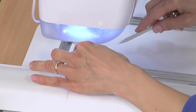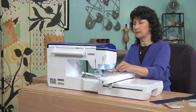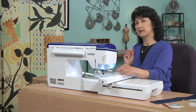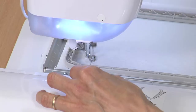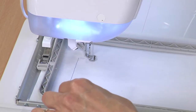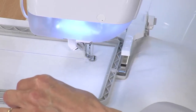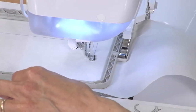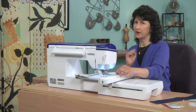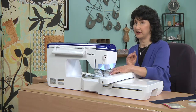On a basting stitch with stabilizer only — this is just basic tearaway — sometimes that basting stitch has a little trouble catching, so bringing the needle down and up gives it extra help and a better start. This takes about one minute to stitch. This basting stitch is actually built into the machine, so you can add it around any embroidery design to secure your fabric to your stabilizer. There's a method to my madness here — once you see the end result, I think you're going to really like this method.